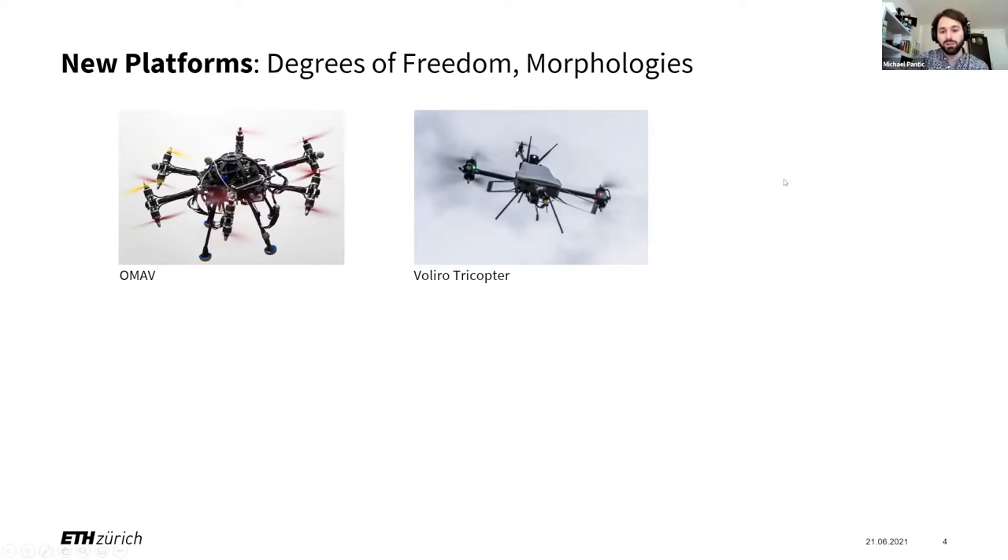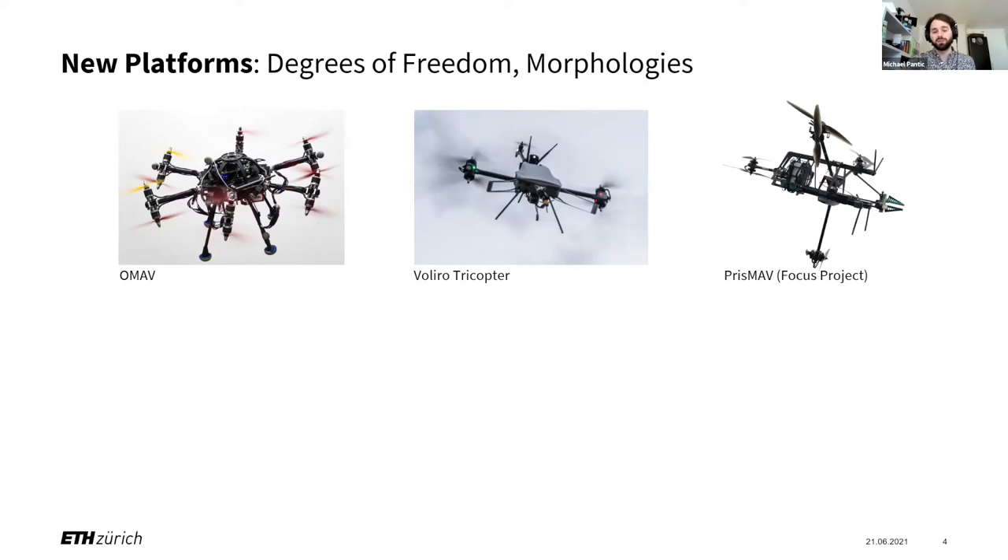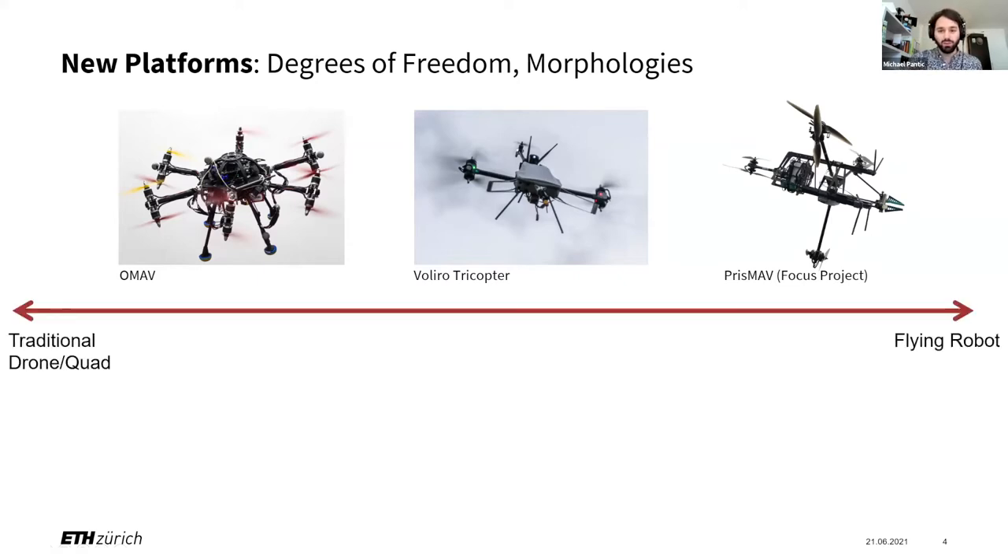Recently, what we really started to see is playing around with morphologies. This is a current focus project of ours that students developed, which first thought about needing an arm embedded in some sort of structure and then adding the flying capabilities around it. So we can see we converge away from the traditional drone — the flying machines first become flying robots, and then they first become robots and then become flying to achieve whatever task they need to do.